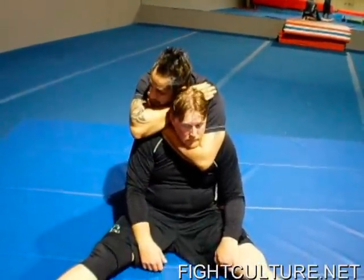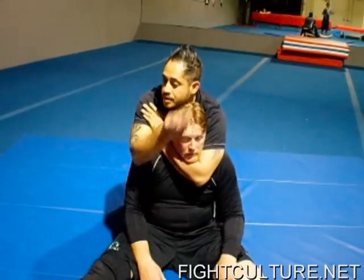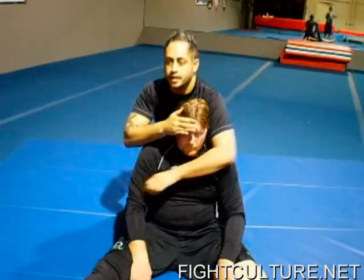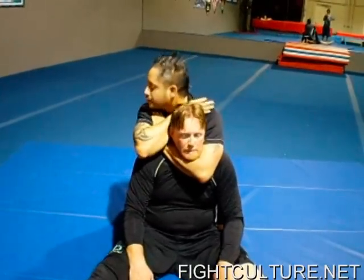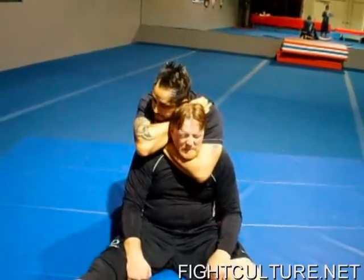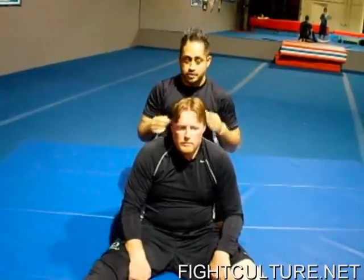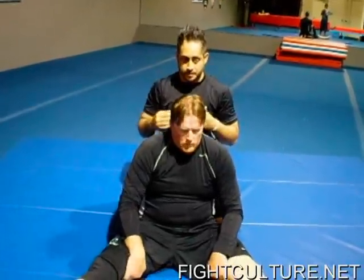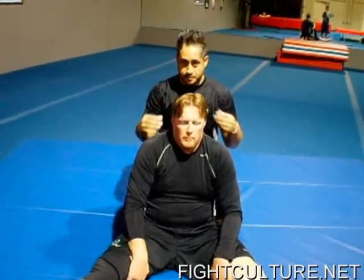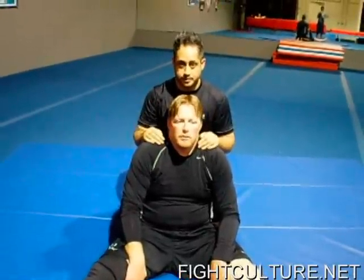Now when I'm here, what I want to do is pull back with this elbow towards me, squeeze my bicep, and pinch or touch my elbows together. I'm going to do all those things at the same time to get the tap. When you're hitting your rear naked choke, you're not just using your arms — I'm using my shoulders, my chest, my back, all my upper muscles going against his throat and jugulars.